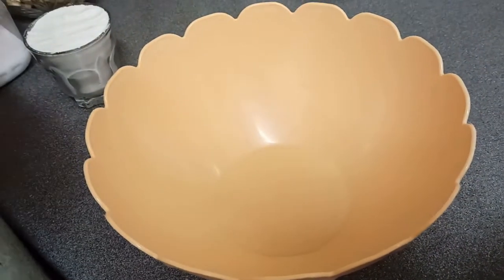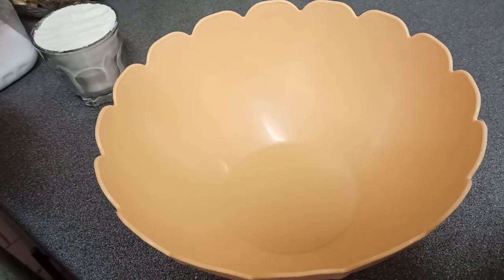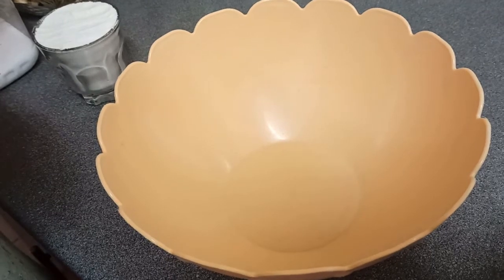Hello everyone, welcome back to J Lifeables. So what we are going to do today, we are going to make something called Poppery Nuts.